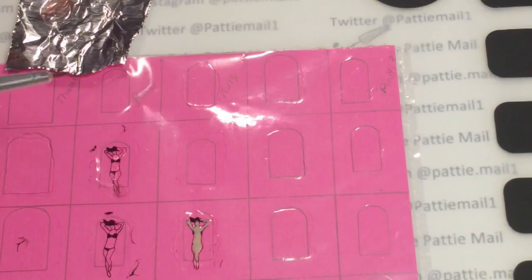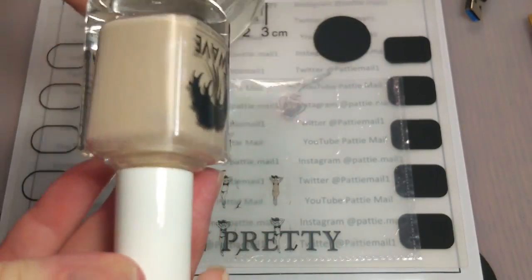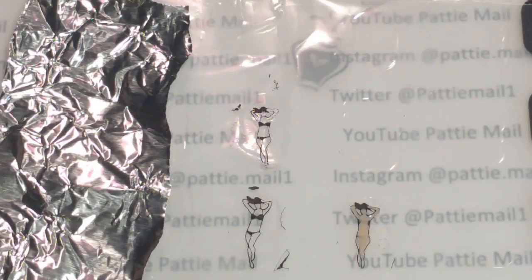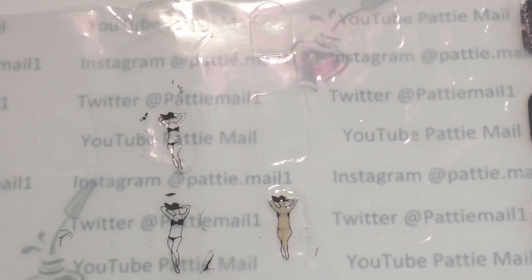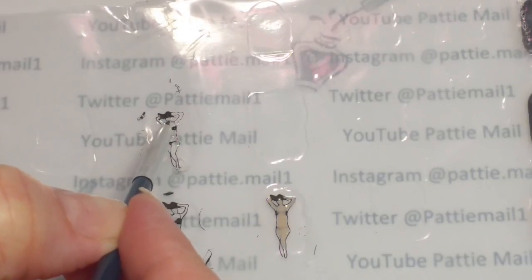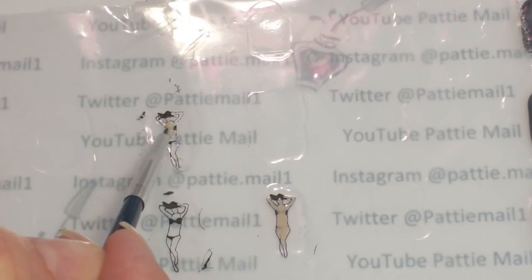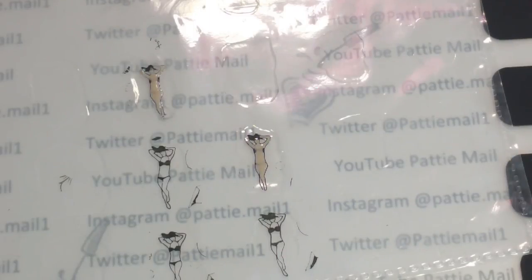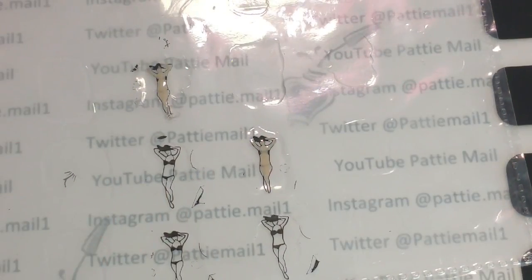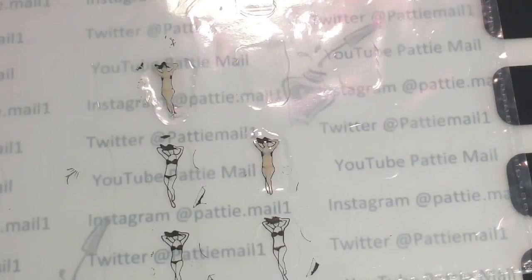When I'm done coloring her in I'm going to set her aside to dry. Now I'm going to take Misty Blush from Wave Gel — I'm actually going to use the Lacquer. I'm going to put a little of the Misty Blush on the tinfoil and with my small brush put it on the back side, then set it aside to dry. Now that she's dry I'm going to add one more layer of Wet n Wild and then wait for that to dry.